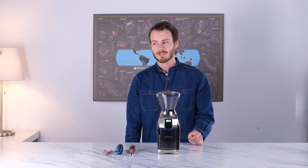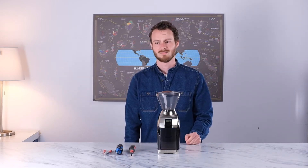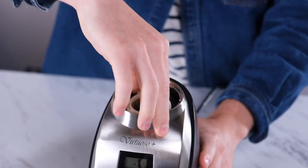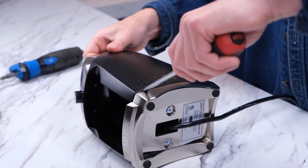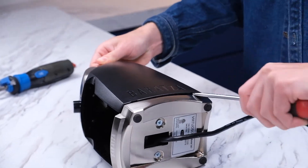First and foremost, let's unplug the grinder from the outlet — it's way too early to get shocked. Or in the afternoon. Or, you know, at all. Next, remove all the accessories, followed by the case. To remove the case, we will use the flathead screwdriver to release the four little tabs underneath the case that are holding it to the base of the grinder.